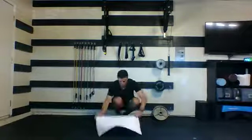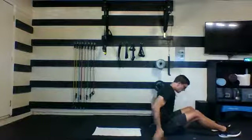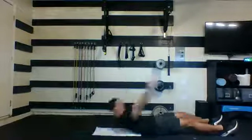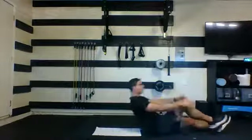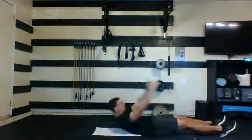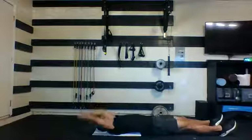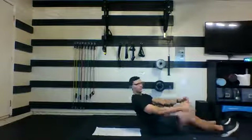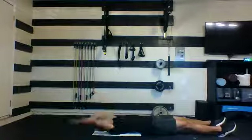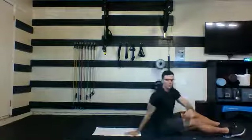On your back for your runner's crunch — coming up to meet that knee every time. 35 seconds. Start from flat, get ready, here we go. Time your breath with your movement. Come up to meet that knee, drive it in as far as you can each and every time. Five, four, three, two, and one. Nice job.